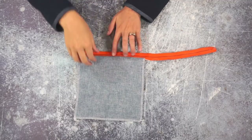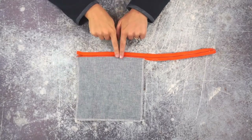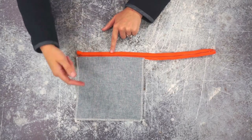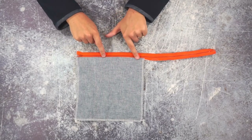So I sewed that seam right there and I opened it up and pressed this seam flat. The next thing you're going to do is top stitch this fabric going away from the zipper, one eighth of an inch from the edge, all the way down.